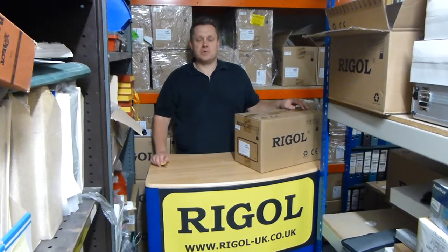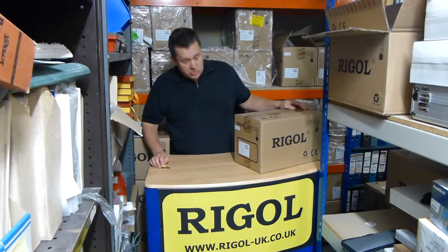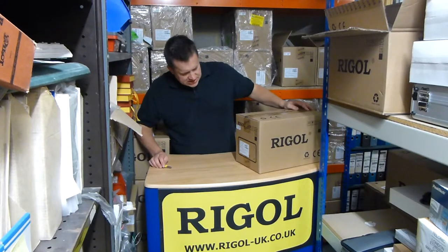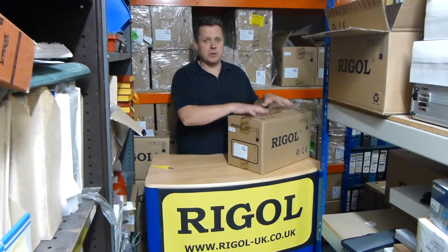This is Doug from Talonic Instruments. We run the Rigol-UK.co.uk website. We're doing a what's in the box video. We've got the Rigol DS1052E. This is Rigol's baby oscilloscope — a really, really popular model.